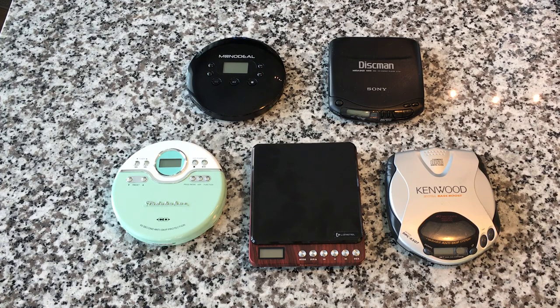Hey everybody, welcome back to Recordology. Today we're going to take a look at my portable CD player collection.